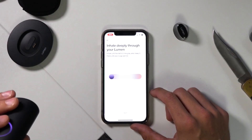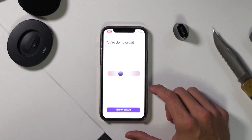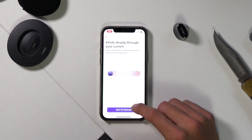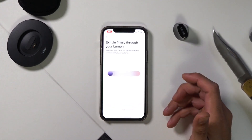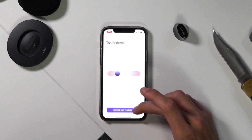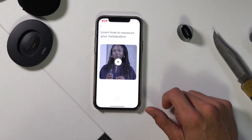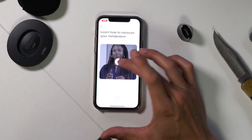Inhale deeply through your Lumen — inhale until the ball is in the gray area, keep it there until your lungs are full. Next, try exhaling. Then move on to try the full sequence: inhale, hold, exhale. Now I'm going to do it for real.